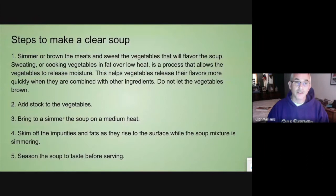It's simmered meats and vegetables mixed together. The steps for making a clear soup: you're going to simmer or brown your meats, sweat your vegetables, and add your flavor to your soup. When you sweat the vegetables, it adds a little bit of color and it adds flavor. You don't want to brown your vegetables when you're doing this.